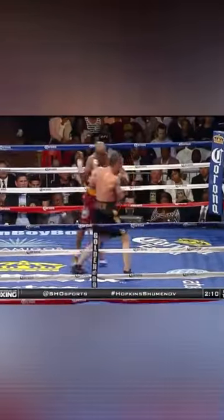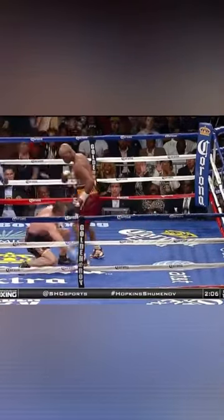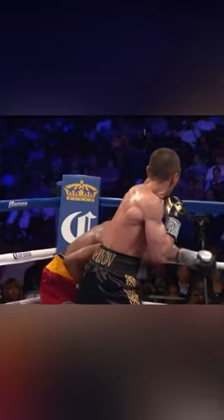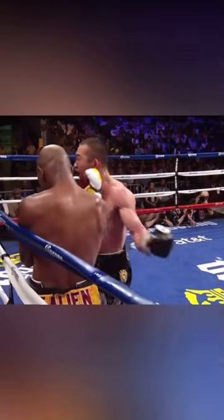In Washington, a right and lead left hand by Hopkins. A right hand drops Shumanoff. Hopkins is aggressive. Shumanoff is missing with his own jab, and Hopkins is countering him with both a jab and a straight right hand — counter punches working well for Hopkins.